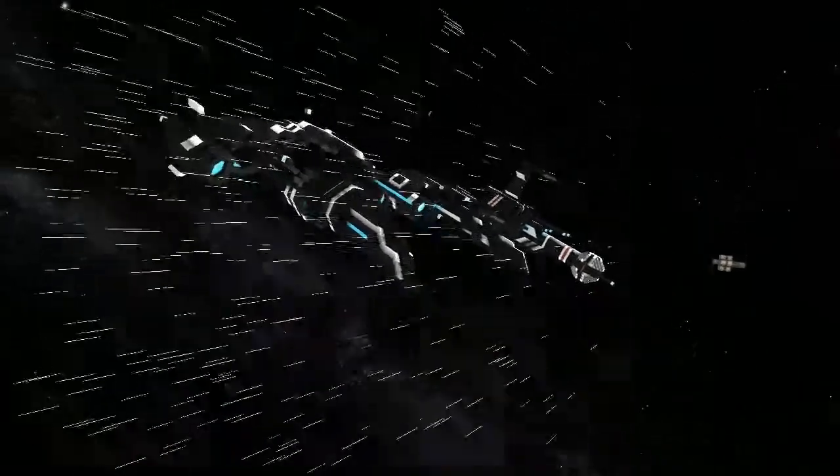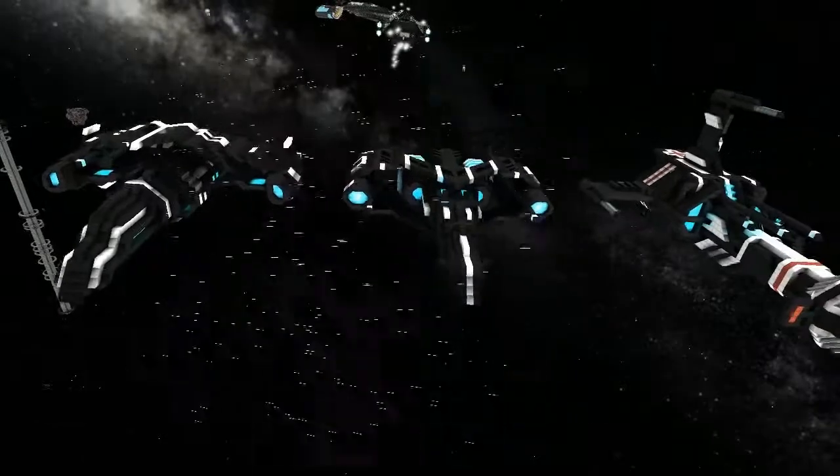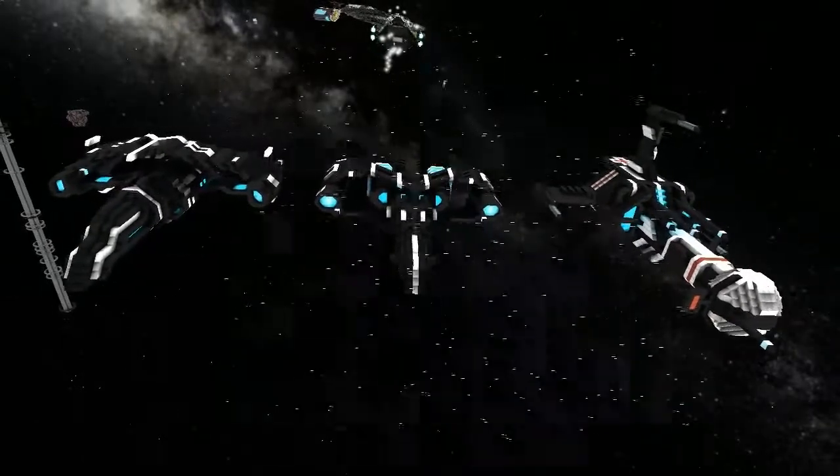Welcome back. Today I'm with Dalmont and we're going to be taking a look at three of his ships in the lineup review. They're only small, so which one do you want to show me first?